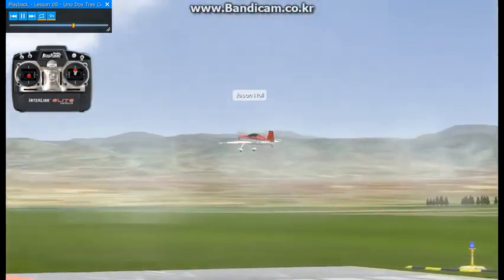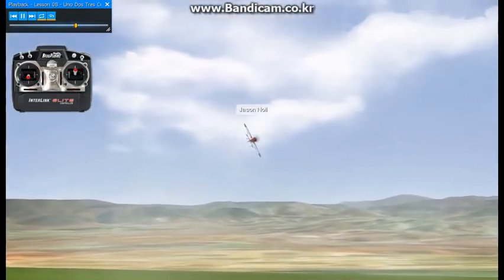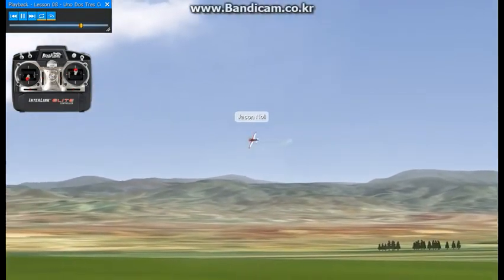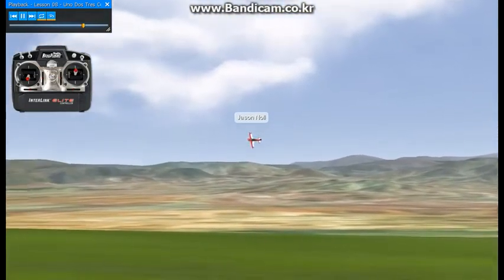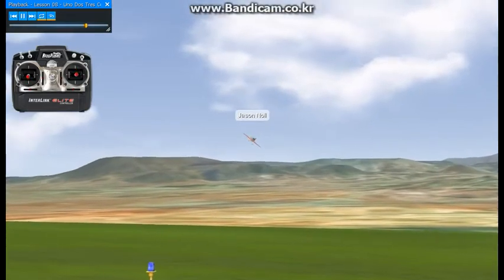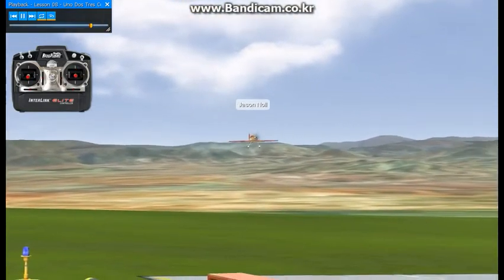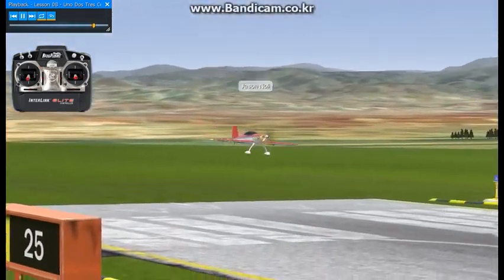And that will lead us into lesson number nine. So again, not real tough. Make sure you do four points. Make sure they're all at 90 degrees — on each point: 90, 180, 270, and 360. And we'll go into lesson number nine.